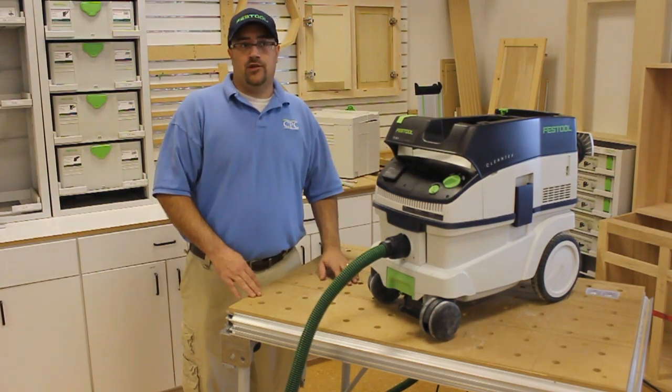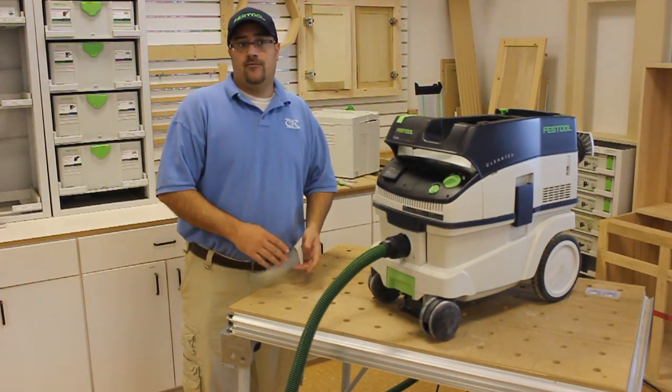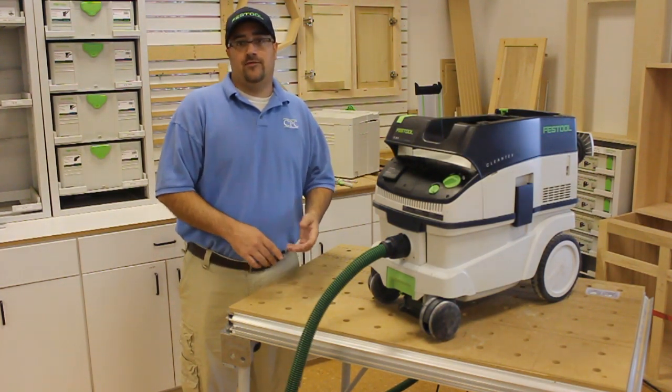Besides just your tool-operated use, you could also use this dust extractor for general on-the-job wet and dry cleaning up for your job sites, around the house, or even in your car.